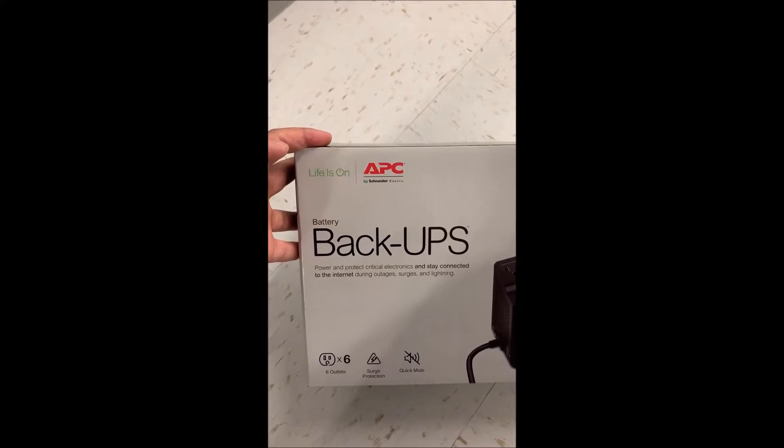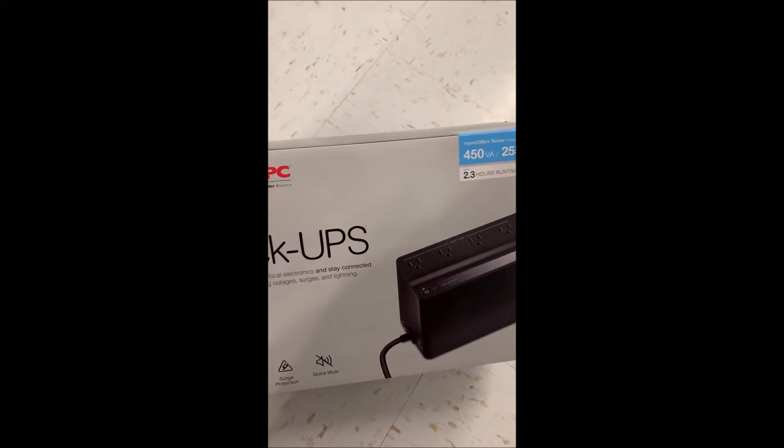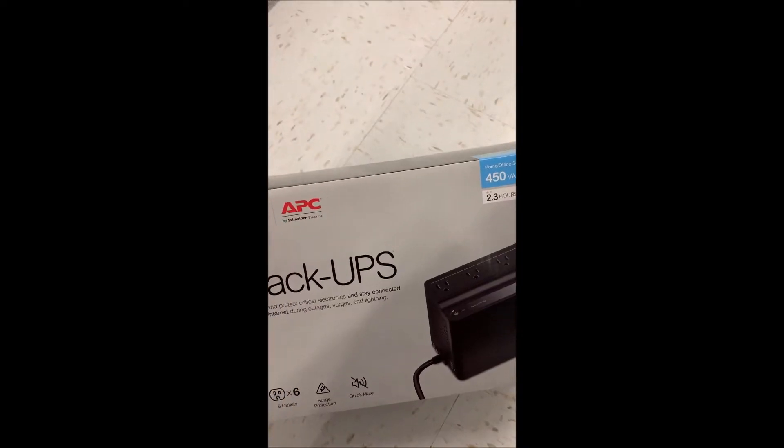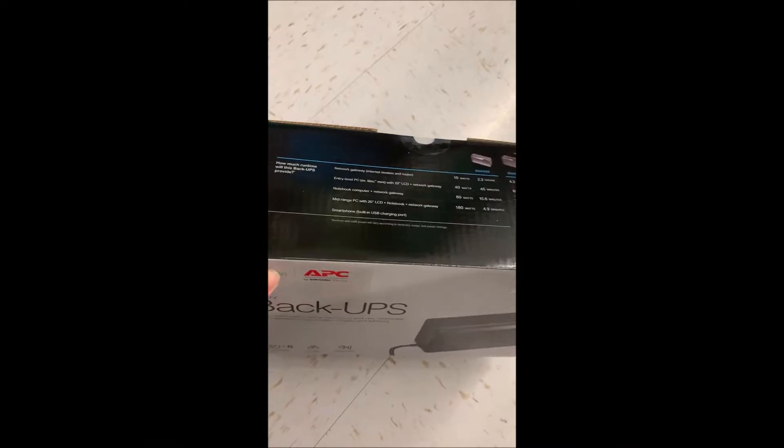Hello and welcome to US Computer Solutions for another how-to tutorial. Today I'll be setting up and reviewing the APC 4550 UPS. I'll even leave a link for it in the description below for you to buy if you like it.